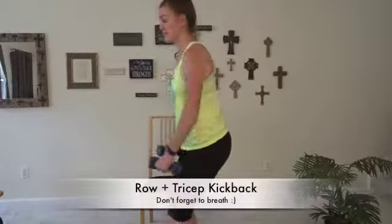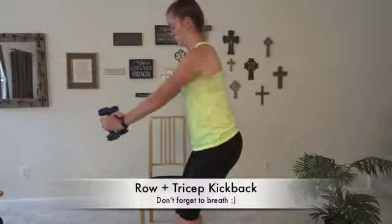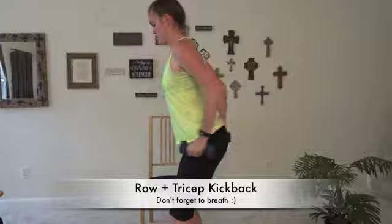Row with a tricep kickback — you're going to sink into a little bit of a squat, arms come forward, pulling those elbows back and then kicking those weights straight back. As you pull, squeeze the shoulder blades together and squeeze the back of that arm.